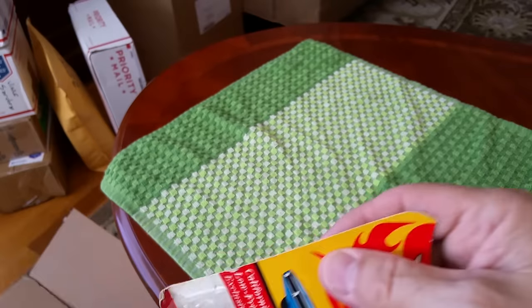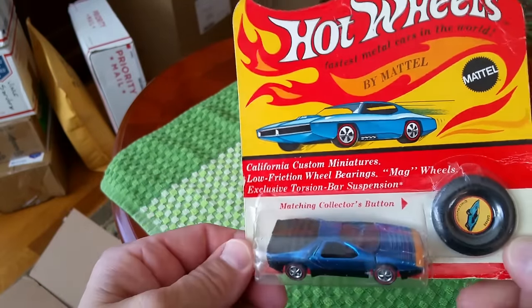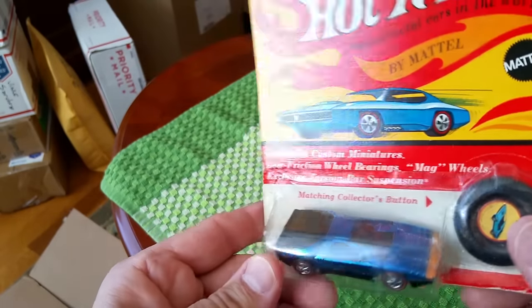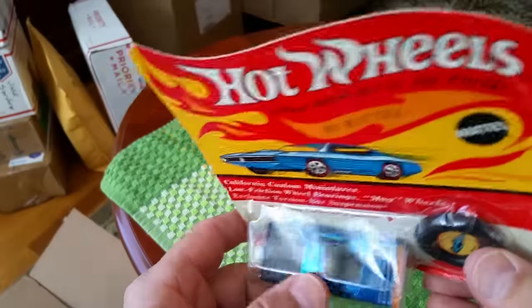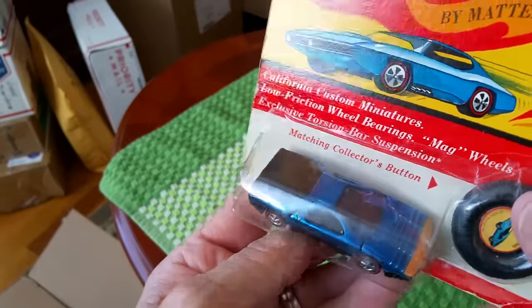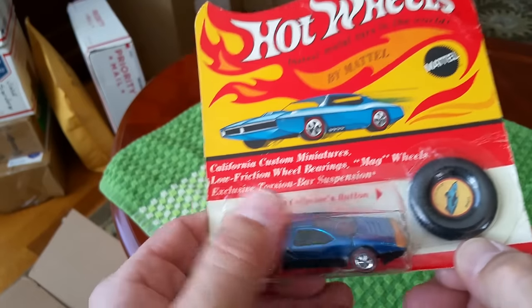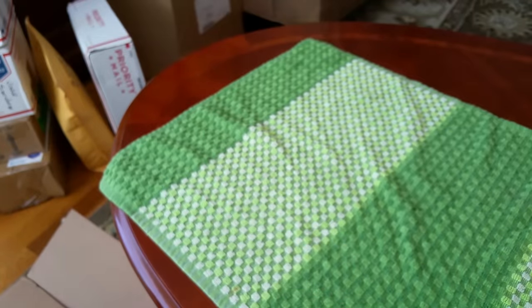Number three is a Carabbo — halfway decent package, not too bad. Beautiful blue Carabbo in there. It's got some spotting on the back, so I'm probably not going to open that one out of the package. We'll just leave it in the blister pack protector and it'll help smooth that out a bit.